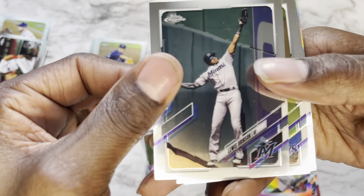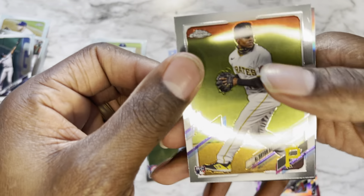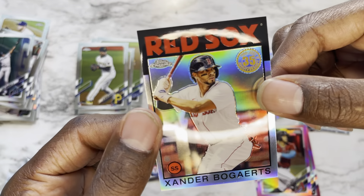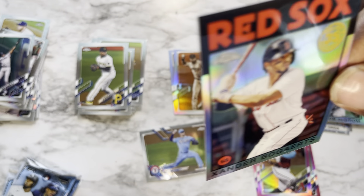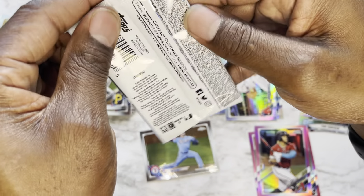Pack thirteen: Lewis Brinson, Shane McClanahan again, Ke'Bryan Hayes rookie — that's a dope card — and finishing it off with Xander Bogaerts. Actually that looks like an '86 variation — I've been saying '84 the whole time. Three packs left.